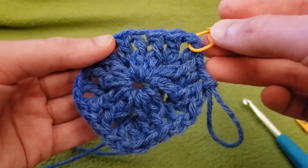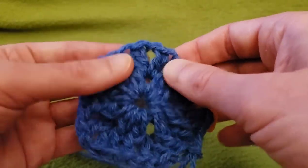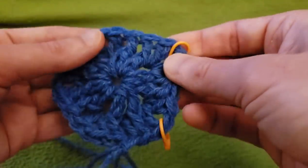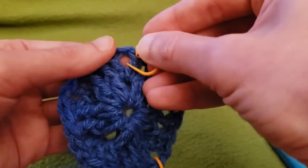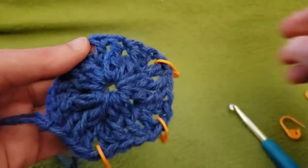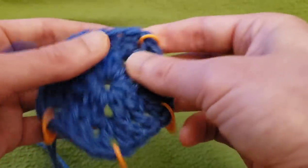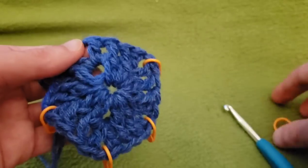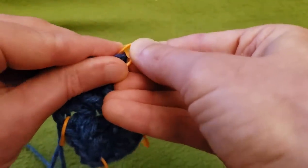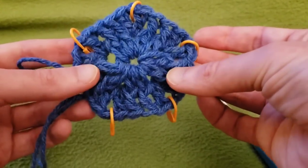If you can't find your chain one spaces easily, you can count your four double crochets and then there's another chain space. I found that safety pins have a tendency of getting caught in the yarn, so I recommend the little locking hinge stitch markers. Your piece should look something like this — and that is round two.